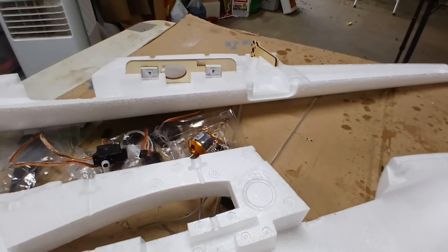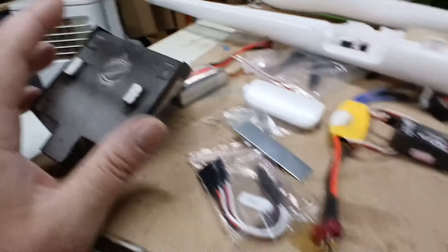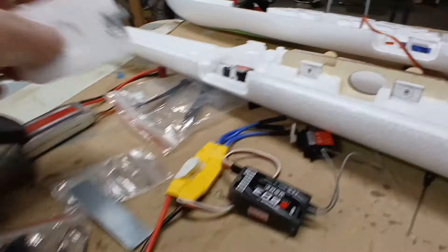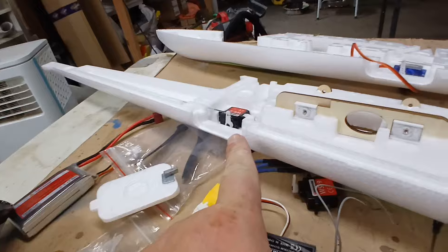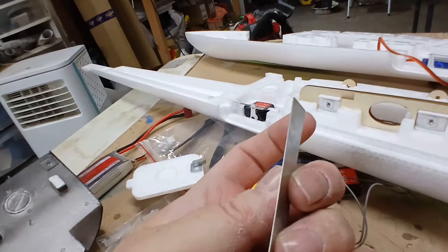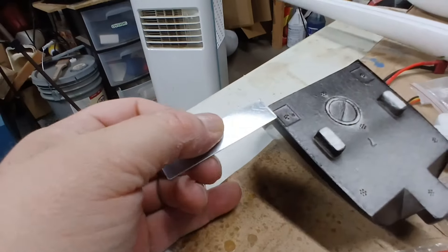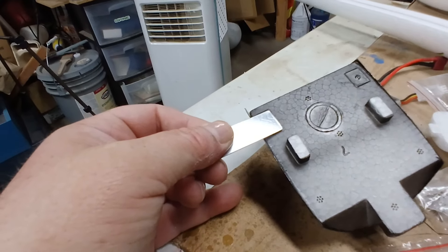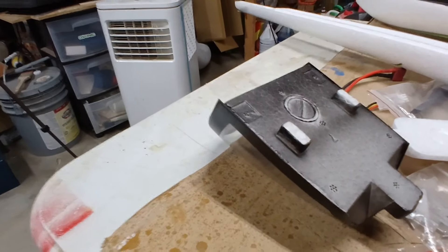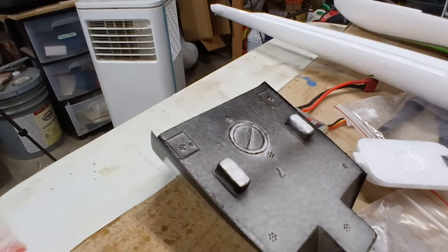Well, since this didn't come with the little metal tabs on here for the magnet, they only gave me two magnets. When technically you need three — you need one for the front hatch and two for the rear hatch. I happen to have a little metal shim in one of my drawers, so I'm just going to mark it, cut it with my band saw, move it on there, and use epoxy — that'll probably work best.